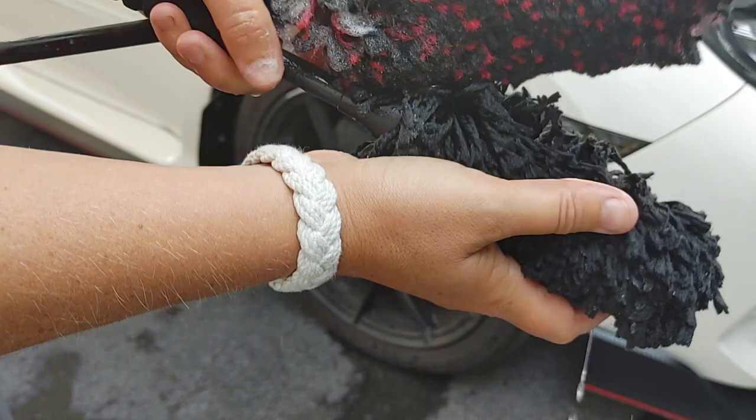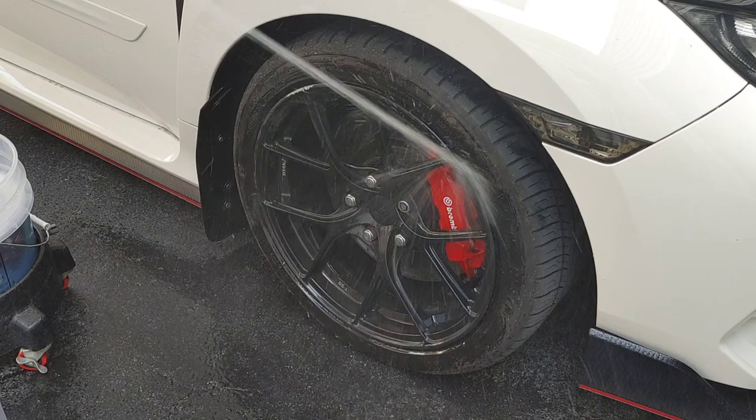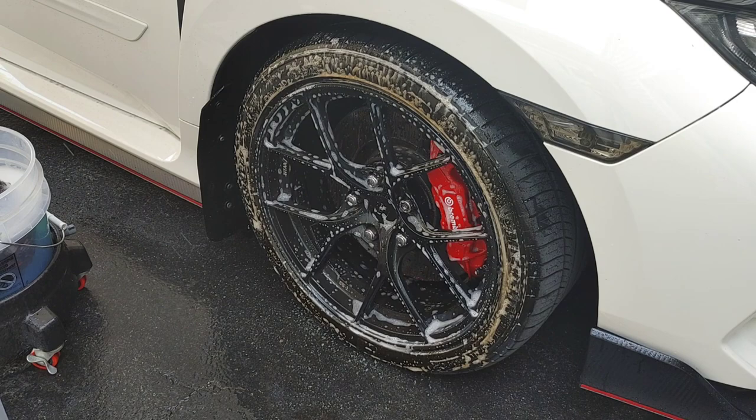We're working with the Meguiar's Microfiber Supreme Wheel Brush or the Wheel Wooly Brush from Car Supplies Warehouse. These two brushes are my favorite to work with for black wheels. They're not going to inflict scratches. They're going to hold a lot of water and soap, giving you extra lubricity as well as cleaning power.